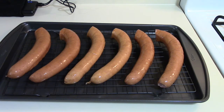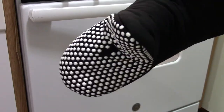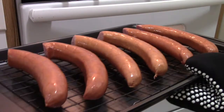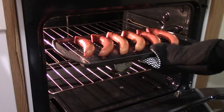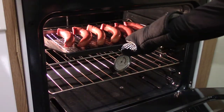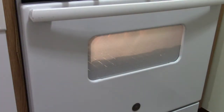Now we're going to put them in the oven. You're going to want to use an oven mitt so you don't burn your hand. Just take your pan of sausages and slide them right in on the top rack. I'm going to let them cook for about 10 minutes.